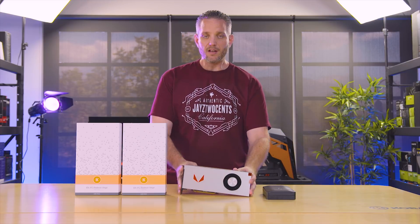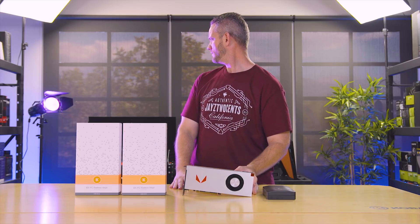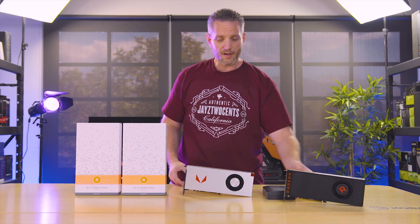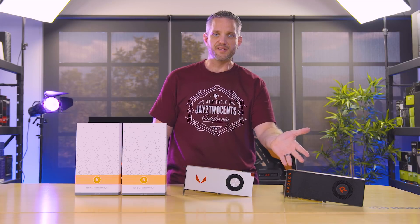What's up everyone, GS2cents here, and it is Vega launch day — the Vega 56 just launched. We're going to talk today about some water blocks for this, because regardless of the pricing problems and the supply and demand issues, these things are still selling out everywhere. In fact the 56 was gone the second it went on sale, but some of you are still interested in putting custom water blocks on it, so that's exactly what we're going to talk about today.